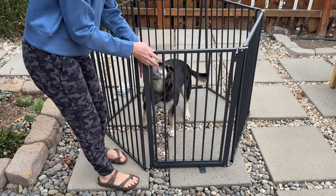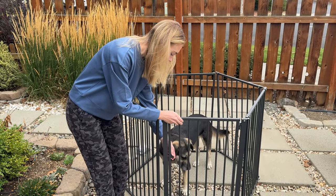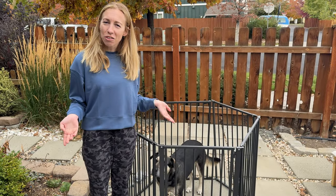Good girl! And then there's a little latch on the inside, so I can latch it from the inside and then she's really secure.